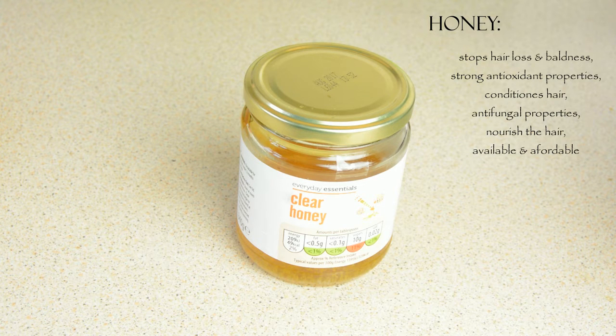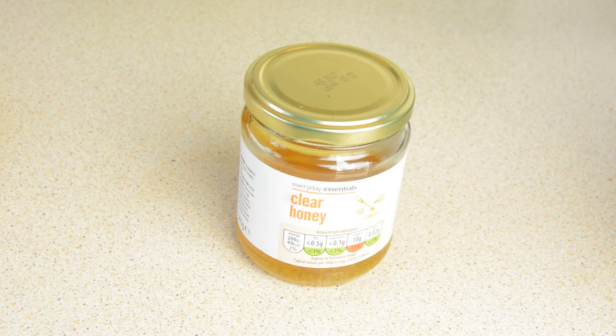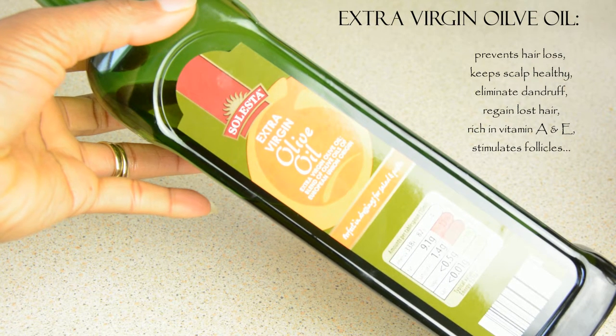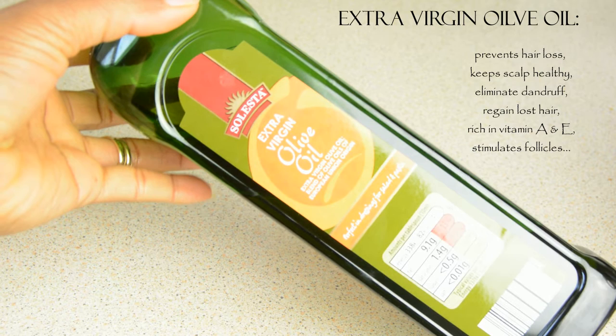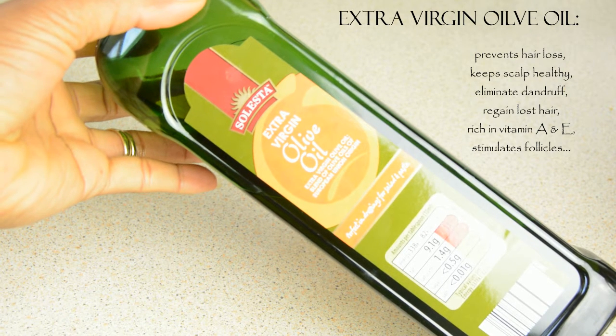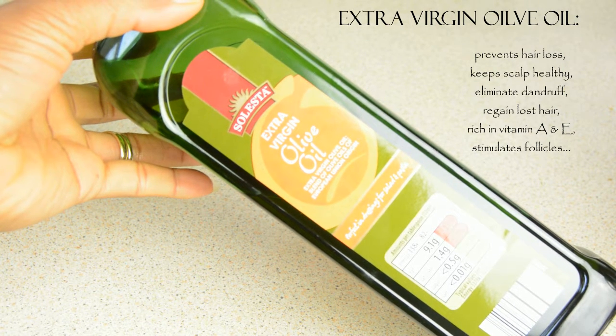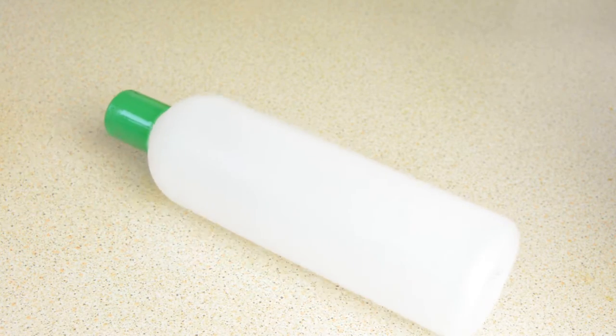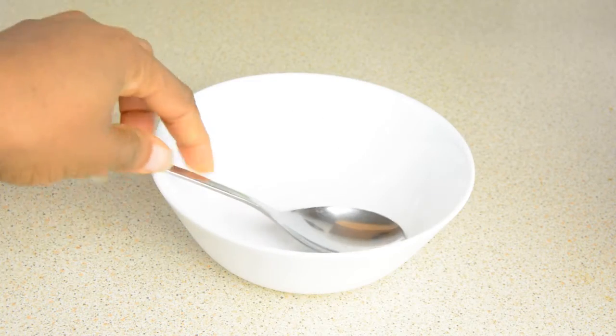Then I go for honey, which has natural healing properties that prevent hair loss and nourish the hair. Next is extra virgin olive oil, which also prevents hair loss and is rich in vitamin A and vitamin E. It stimulates the follicles and helps rejuvenate the scalp. You'll also need a recycled leave-in conditioner or shampoo bottle, a bowl, and a spoon.